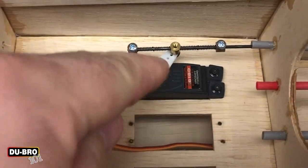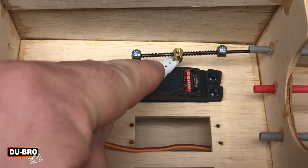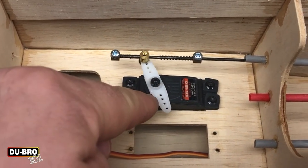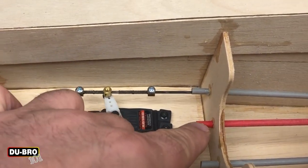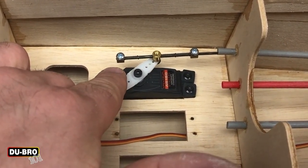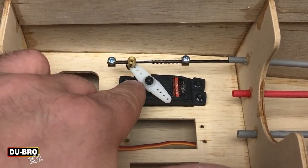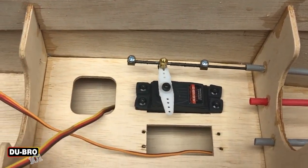As it comes up, you see the spring compress, and that saves the servo from binding. In flight, this same servo can also control the rudder once I build out the model entirely. That's a great application for this particular tool and it works extremely well.